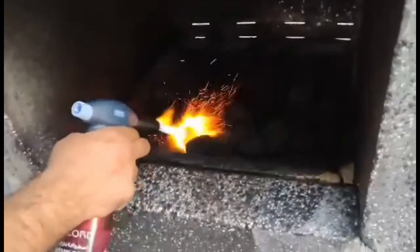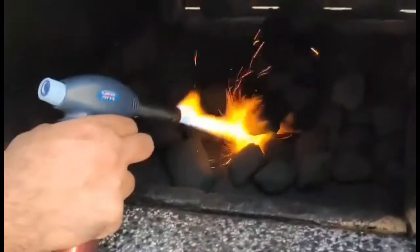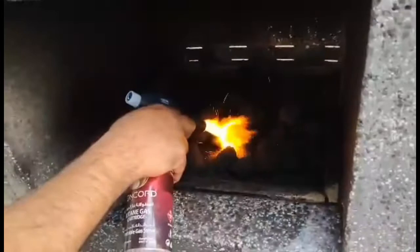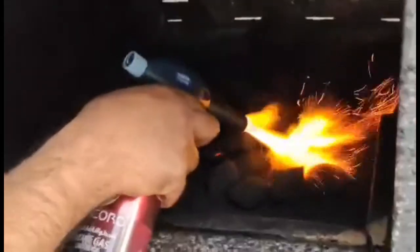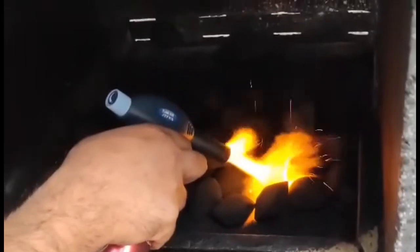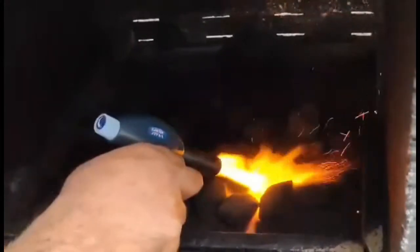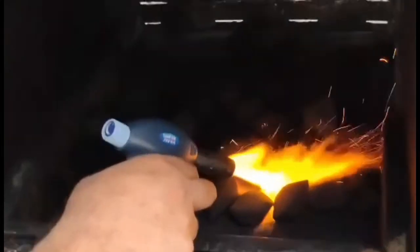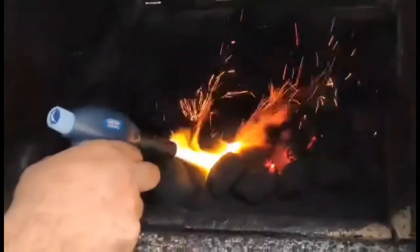Ensure the fire reaches all the coal briquettes and that all the briquettes are burnt well enough. When you purchase all these items for the barbecue, ensure to take the guidance of the shop staff to get the right products. Kindly be careful during this process and ensure to stand a bit far from the fire to be safe.